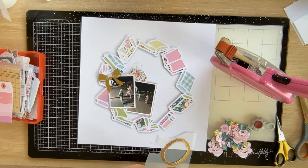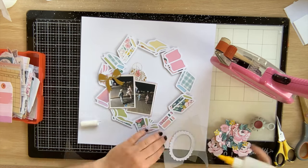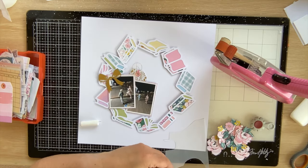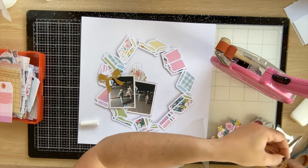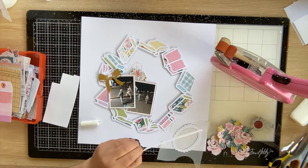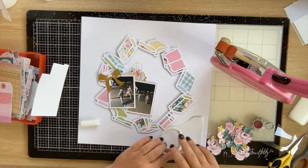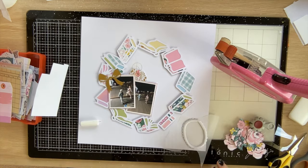Now I'm starting to add embellishments. I've got a little tag — I threaded some gold thread through it a few times so it's nice and messy but gives a pop of gold. I put a little vellum gold bow at the top left of one of my photos. Now I'm making a little shaker pocket out of this little gold frame — I thought it was really cute and wanted to do something different with it. I haven't made a shaker pocket with an embellishment for ages. I've backed the frame with some acetate.